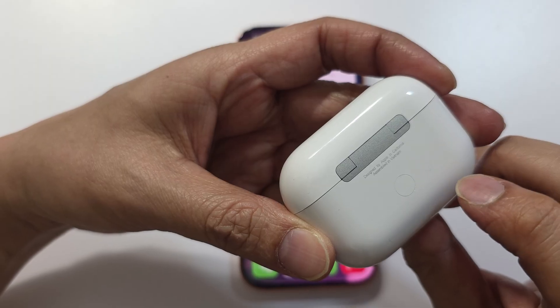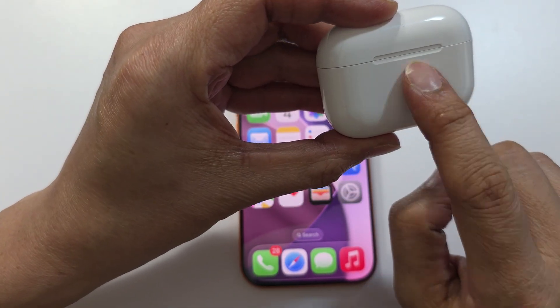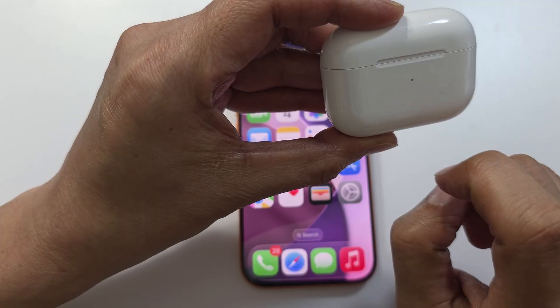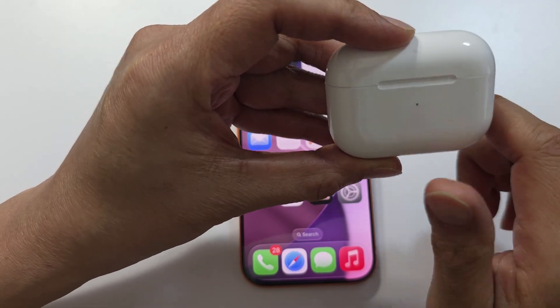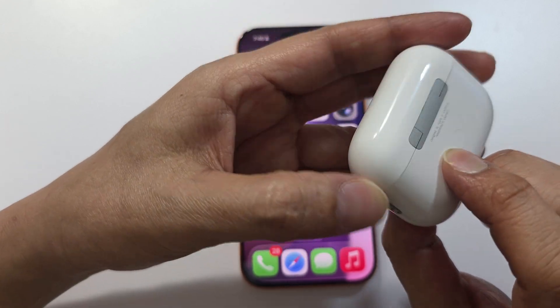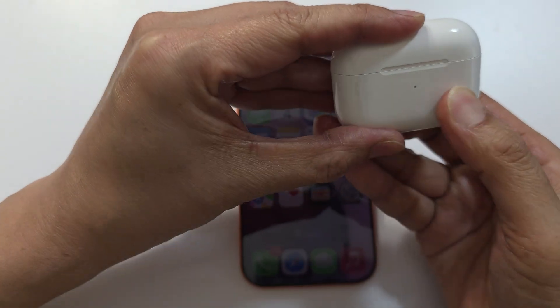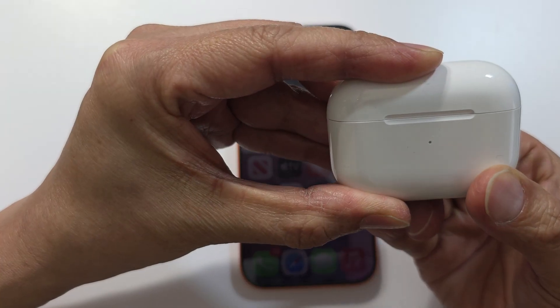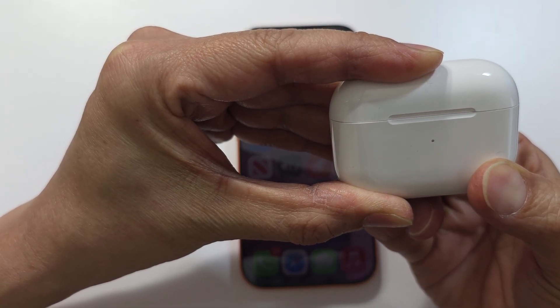At the back of the case there is a button. Depending on which model you have — for a newer model you can tap on it twice or three times. For this particular model, AirPods Pro 2, you press and hold at the back until the light flashes orange, and then it will flash white.